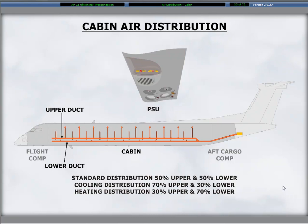The ECU uses signals from the temperature sensor in the cabin zone supply to regulate the mode: warm, standard, or cool. During heating operations, most air flows to the lower dado panels and some to the upper PSU panels. The opposite applies for cooling, with most airflow to the upper PSU panels and less to the lower dado panels. During standard temperatures, the ducts receive balanced airflow — 50% upper and 50% lower. For cooling, the distribution is 70% upper and 30% lower. For heating, the distribution is 30% upper and 70% lower.